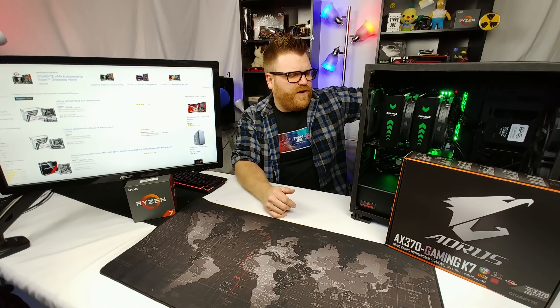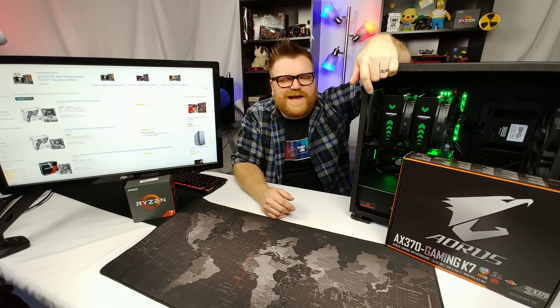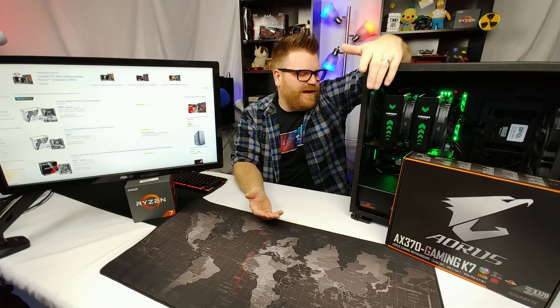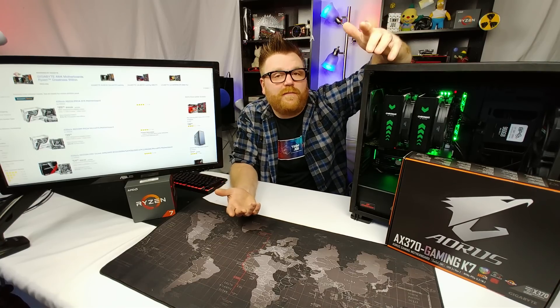It has two gigabit LAN Ethernet ports but no Wi-Fi, which kind of sucks because at this high end of a motherboard it's nice to have Wi-Fi so you don't have to plug in if you're going to some remote corner of your house or bringing it to a LAN party. But most people will plug it in anyway.